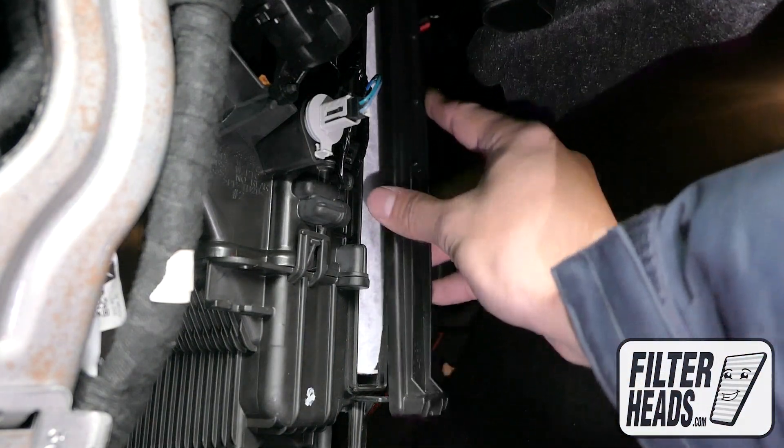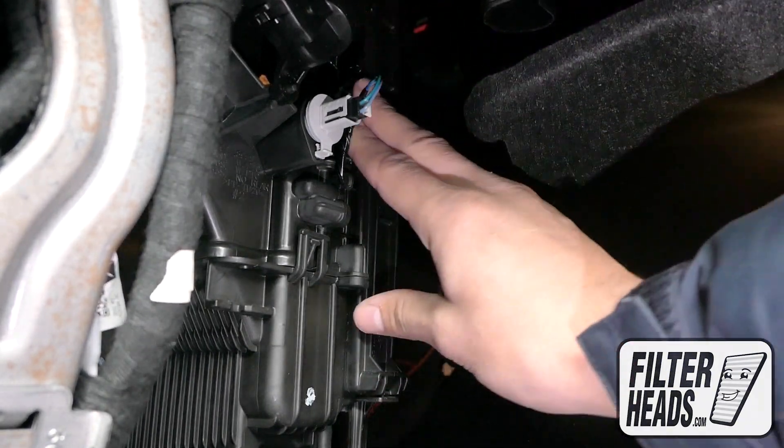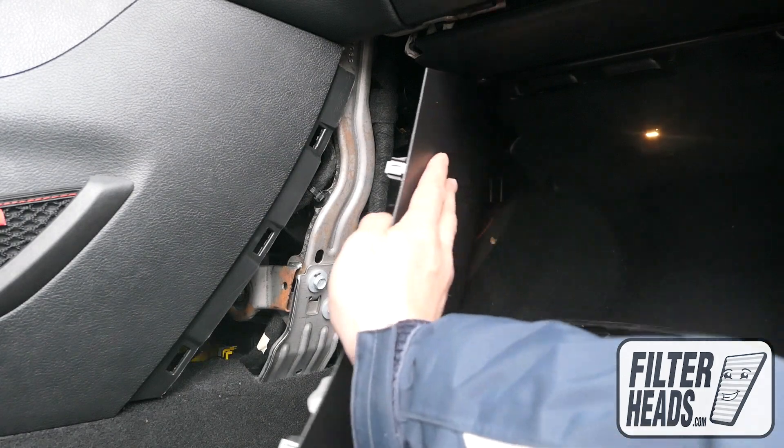Reinstall the filter housing door. Reinstall the side panel.